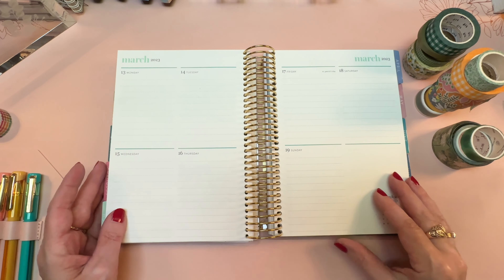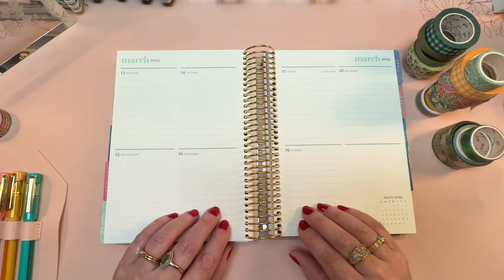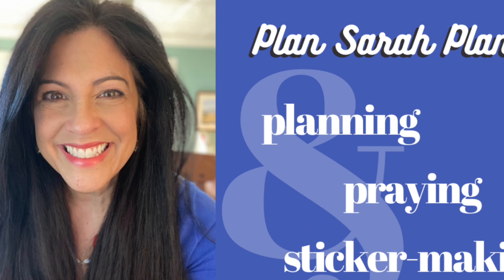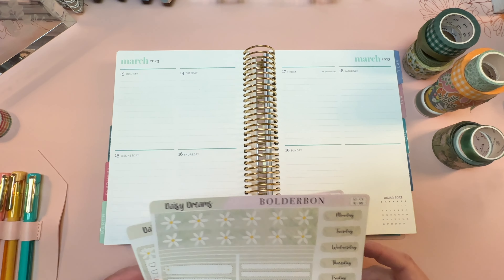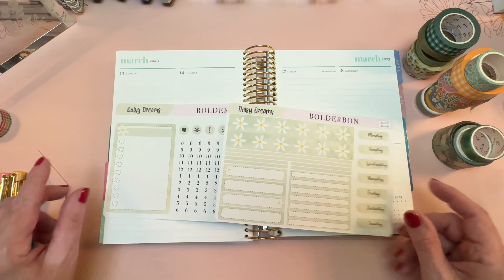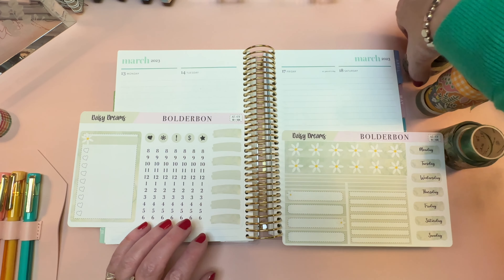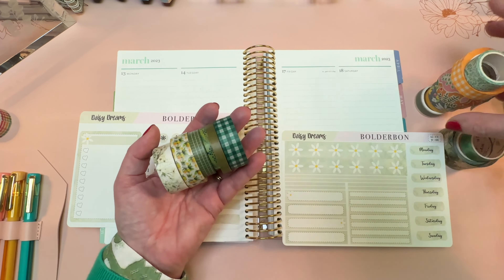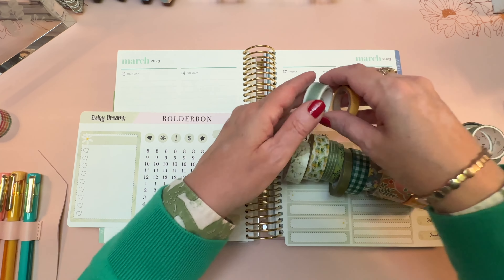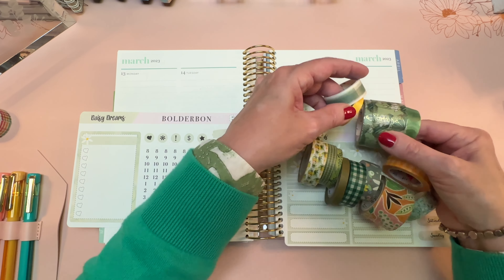Hi everyone, it's Sarah from Plan Sarah Plan, and welcome to my compact vertical plan with me for March 13th through the 19th. I'll be decorating with a variety of things today. Daisy Dreams from Boulder Bond is the sticker kit I'm going to start with as my foundation, and I've also pulled out way more washi than I could possibly want to use to go along with this sticker sheet.